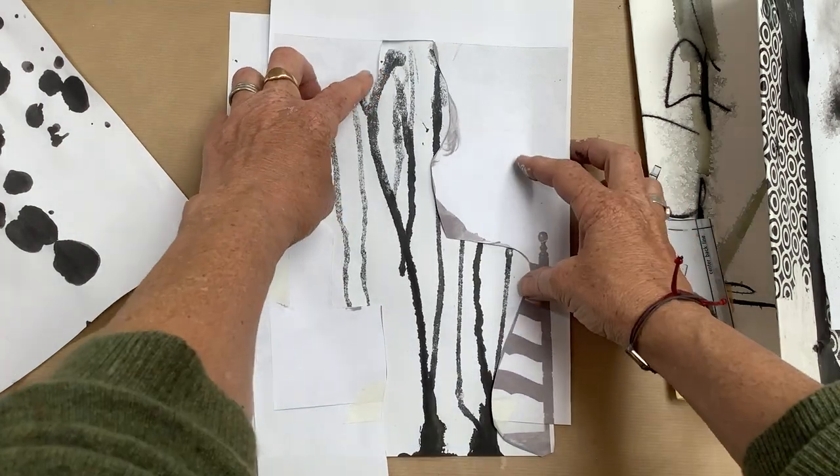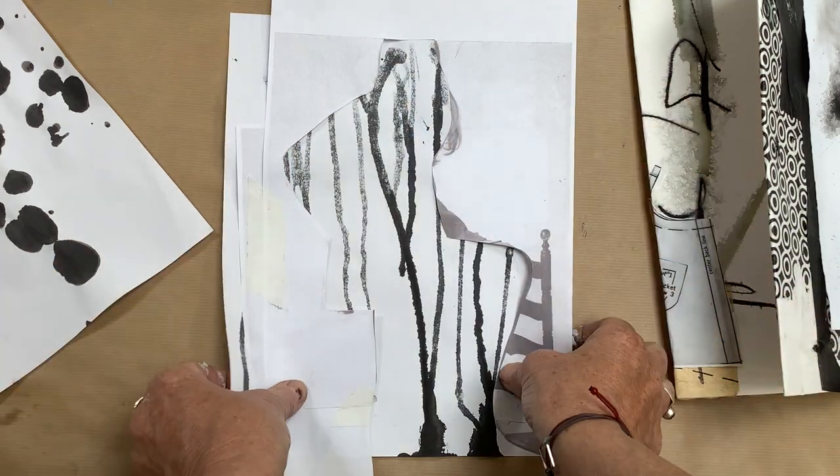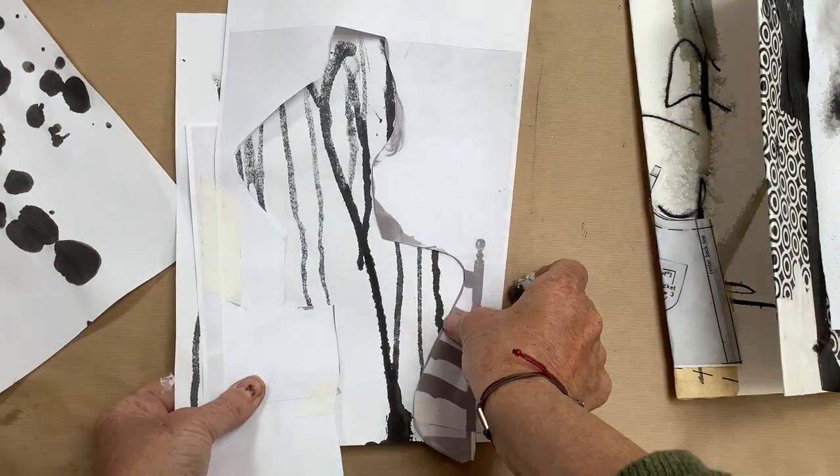So you play around until you find one that you like, and then you could stick this on here and stick the whole thing in your book.